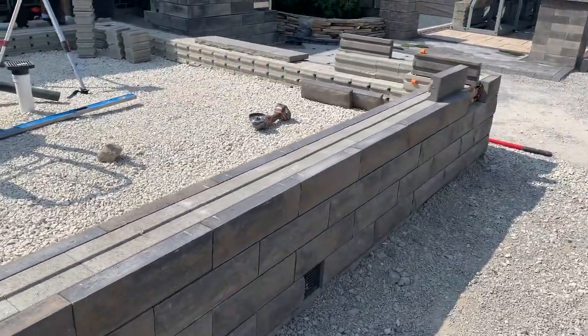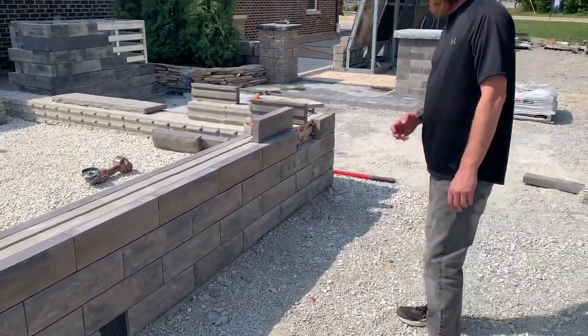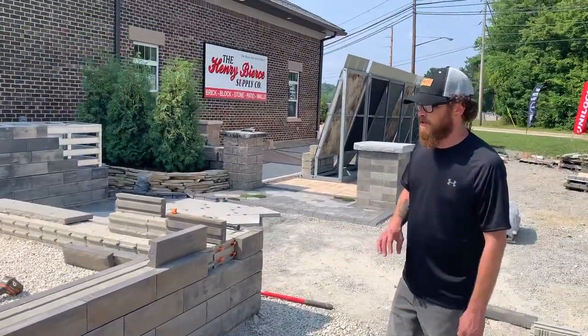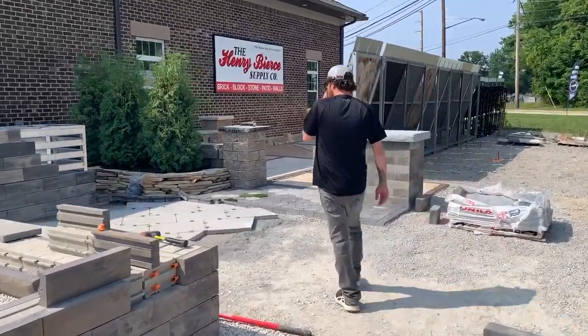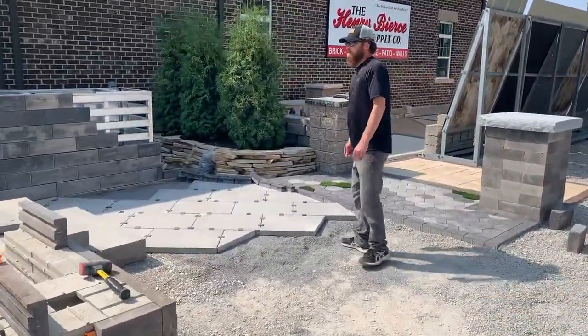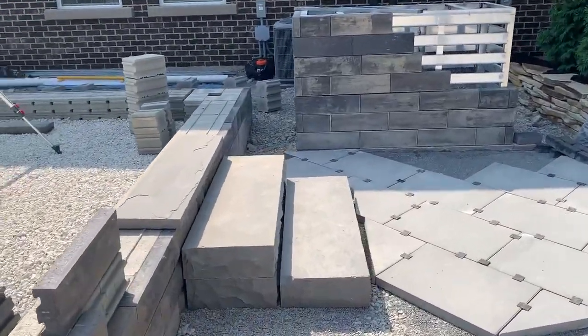We're showing all colors — pitched and smooth face shells — to show you the different combinations of colors and textures you can apply using this system. More natural stone step treads and coping leading into the opposite side of the raised elevated area.